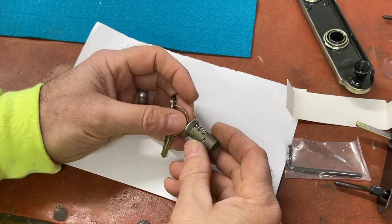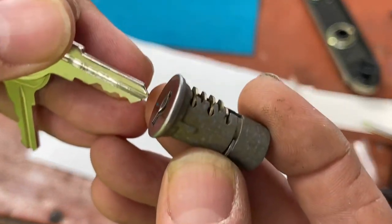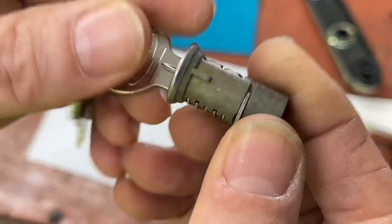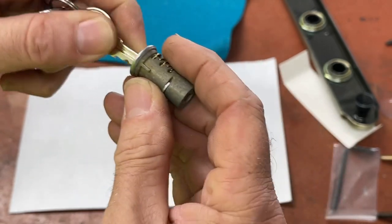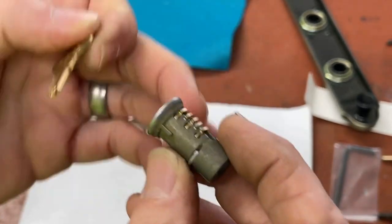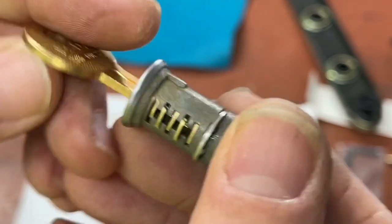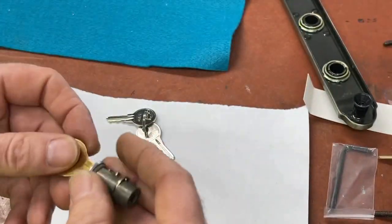We pull the key out to see if the wafers freely come out. Without the key the wafers stick up, keeping the cylinder from turning. Put the key in and they all level out on both sides, allowing it to turn. As we take this out we check if wafers fall out naturally — they don't. We check which wafers already match up so we don't have to remove them, and that's the case with numbers three and five.